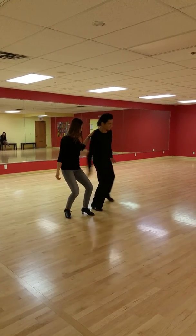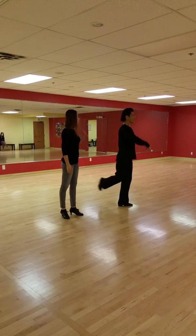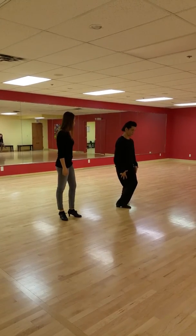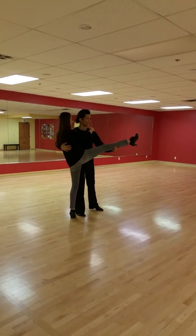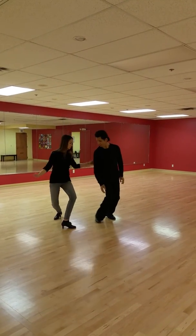Lie. So once you get your leg around, ladies — lie. So you have your own balance. I help her, but then she helps herself. Thank you.